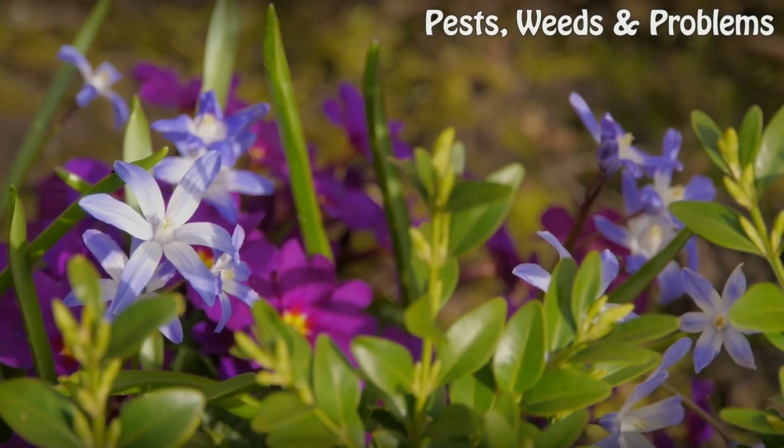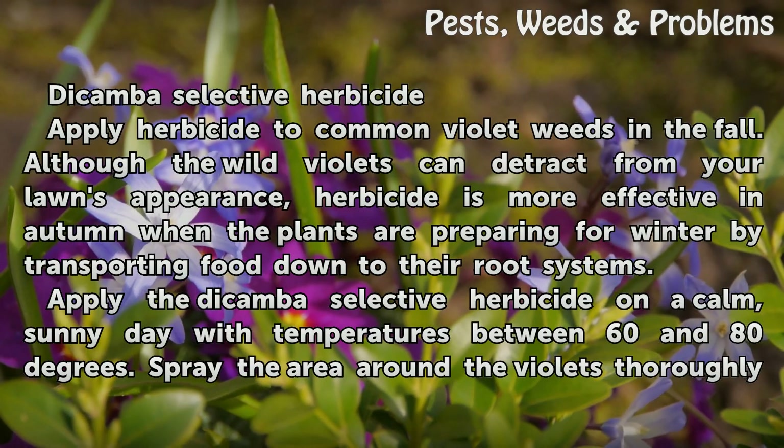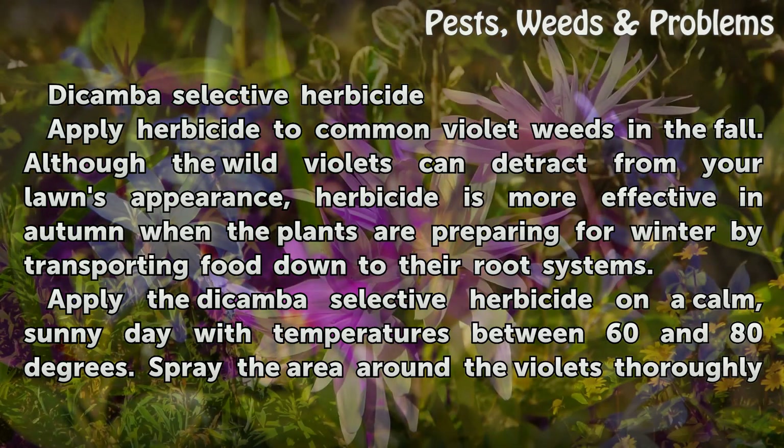Things you'll need: Dicamba Selective Herbicide. Apply herbicide to common violet weeds in the fall. Although the wild violets can detract from your lawn's appearance, herbicide is more effective in autumn when the plants are preparing for winter by transporting food down to their root systems.